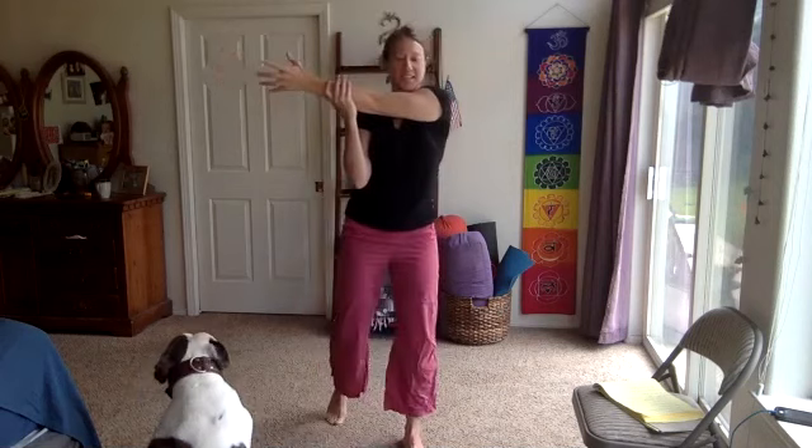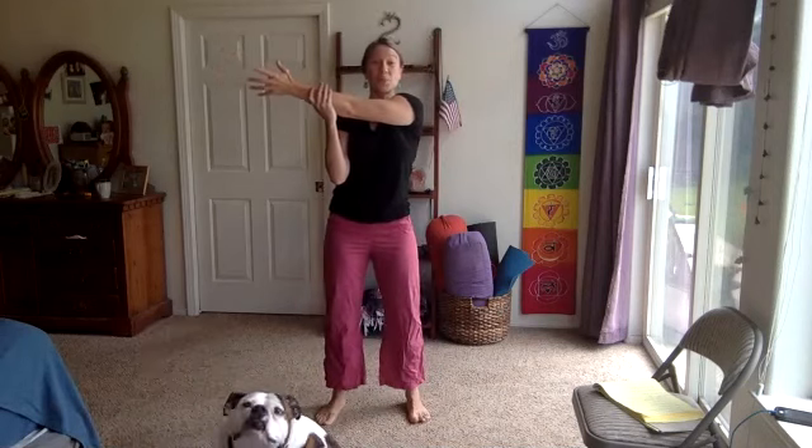I do have a new webcam coming so my sound and picture will be better, especially for yoga since I tend to have a softer voice. Go ahead and release — right arm in front for a shoulder stretch, a couple more seconds before we're officially done. We did record this one so it will be available on demand. Now the other side, left arm in front to stretch that shoulder.